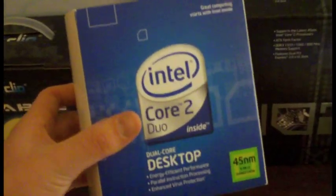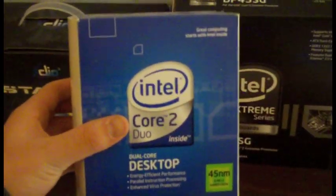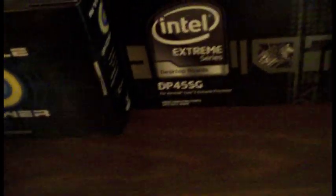I've got my Intel Core 2 Duo E8500 processor right here. It's 3.16 GHz. I was going to get the 3.33 GHz version but that was too much - it wasn't really worth an extra 50 bucks just for 0.17 more gigahertz. It's got an FSB of 1333 MHz, six megabyte L2 cache, 45nm core, socket LGA 775.